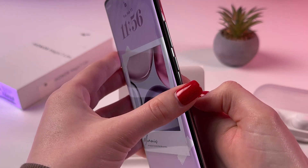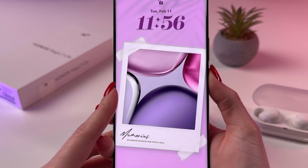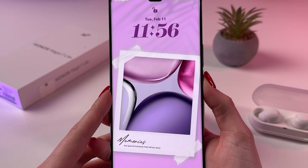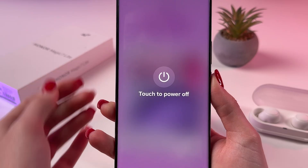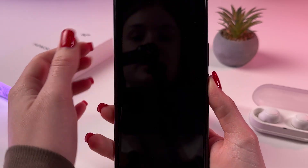Now we need to turn off the phone first. For that I'm going to hold just the power button itself, and from this menu you choose to power off the phone and touch again to power off.